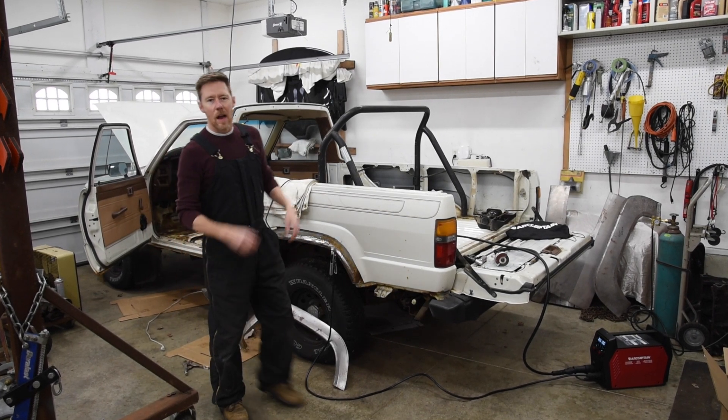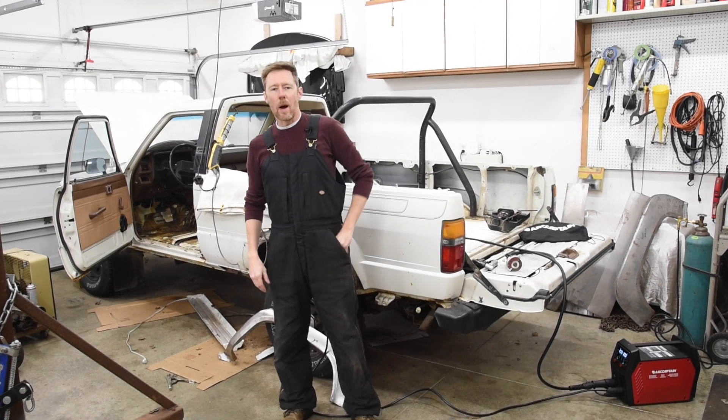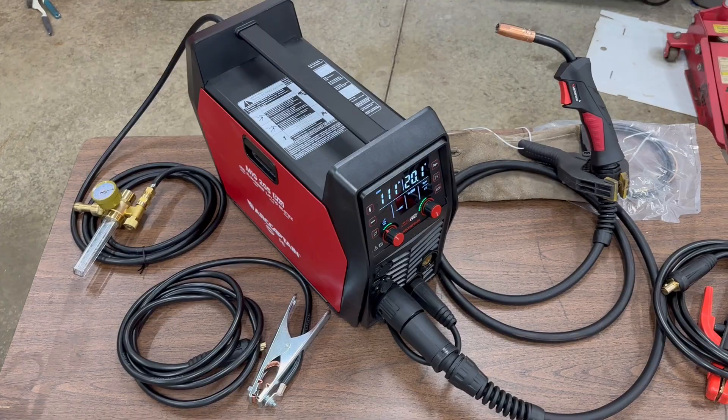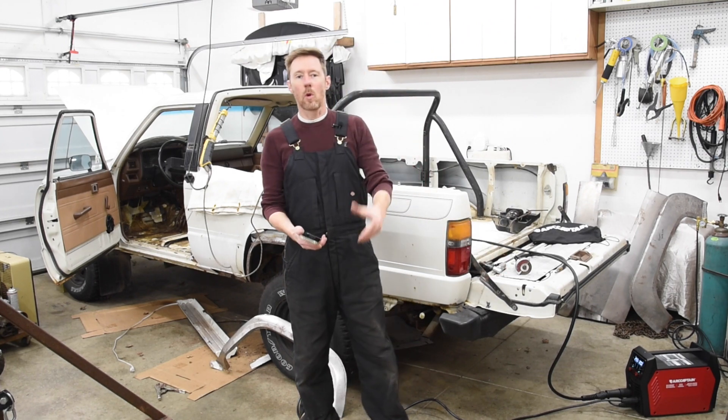Welcome back to the 6th Gear Garage. I'm going to take a minute from restoring the 1985 4Runner and show you why I love the new ArtCaptain app for smartphones, and then I'll also show how to connect to the MiG 205 Pro through Bluetooth and control it remotely.